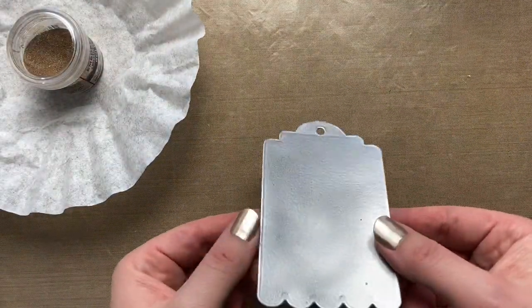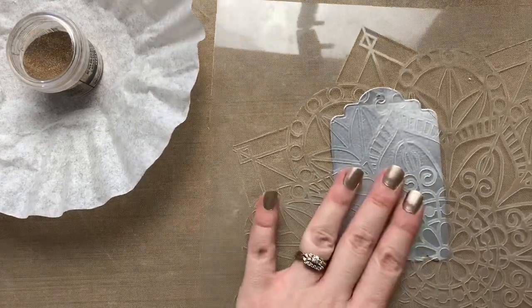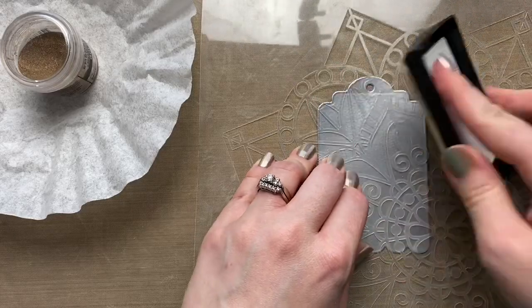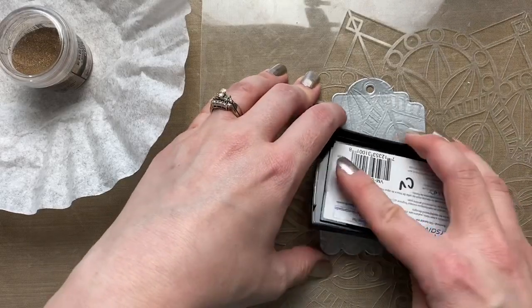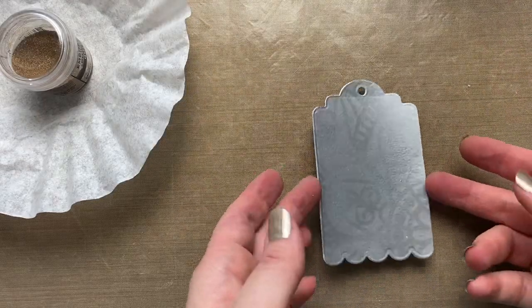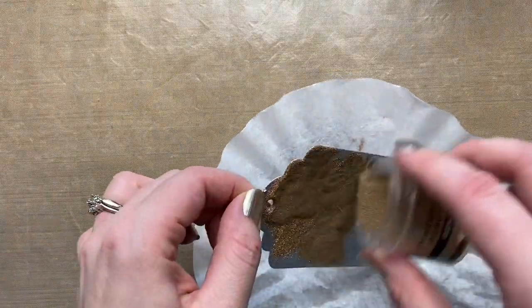Now that my second layer of silver is heat set, I'm going to grab my stencil and place it over top. Since it's quite a large stencil over a small tag I'm just going to plop it down wherever. Take my Versamark ink pad again — you could use some washi tape or low tack tape to hold both your tag and stencil in place, but I'm just going to be careful and hold it.